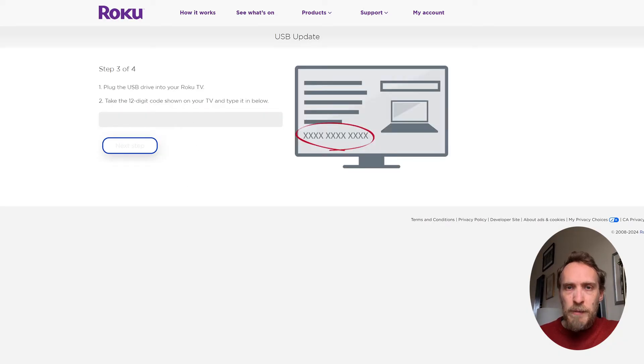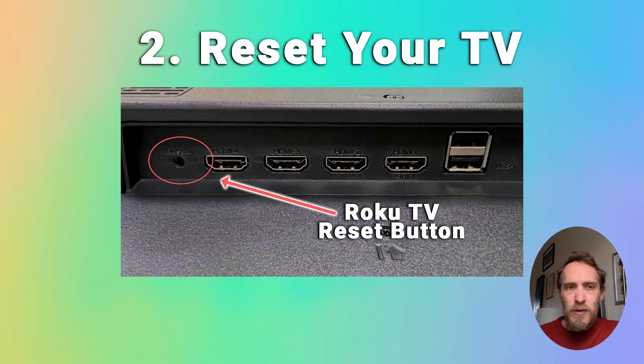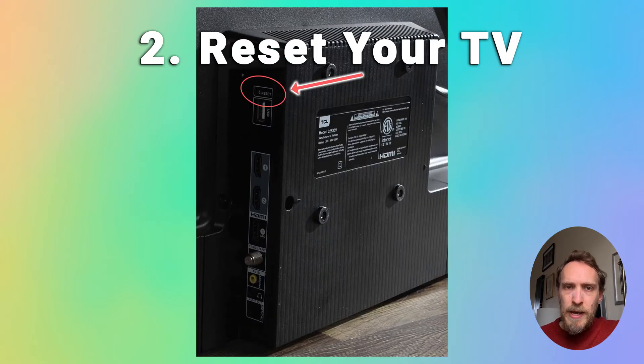If your Roku OS is updated to the latest version and you're still stuck in recovery mode, then try resetting your TV. Pretty much all Roku TVs should have a physical reset button somewhere on the back or on the side — it'll be a little hole that you can put a pen or a paper clip into to press the reset button. There are a few different reset methods you can use to try and skip out of recovery mode.